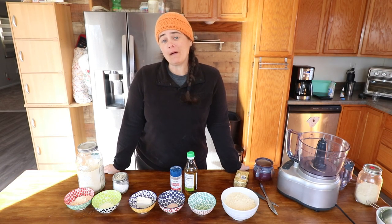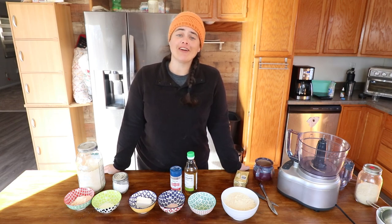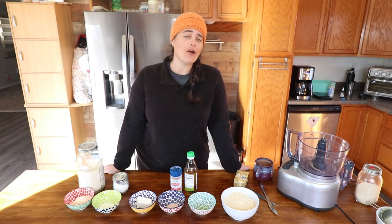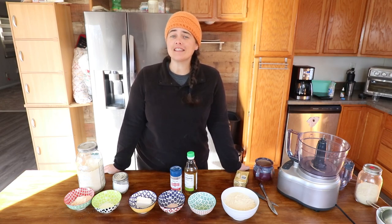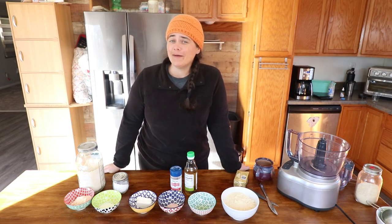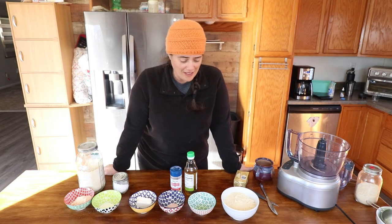Welcome to the Fermented Homestead. If you're new here, my name is Anna, and on this channel I'm sharing our journey of learning how to turn our home into a homestead. Today we are taking part in the 2022 Thanksgiving pie collaboration, but I'm going to take it with a little bit of a different twist.